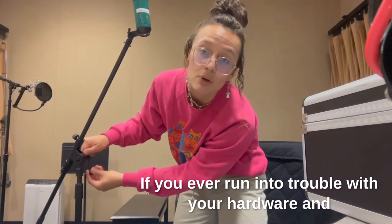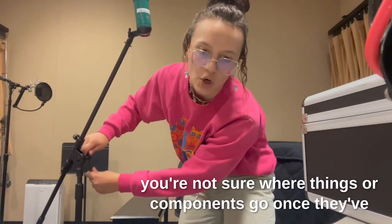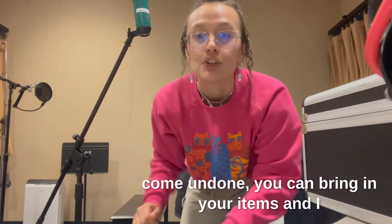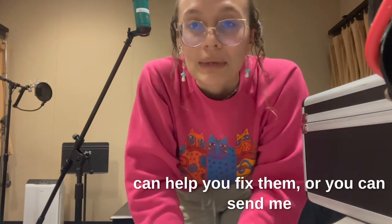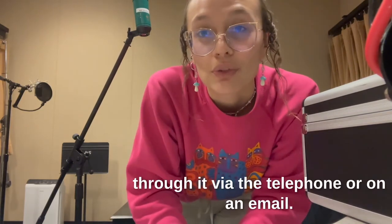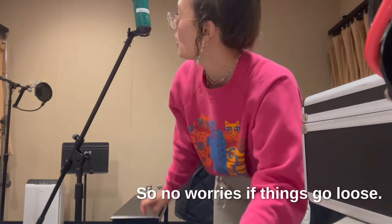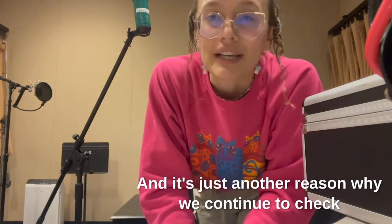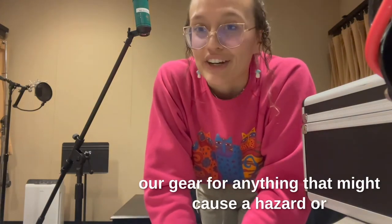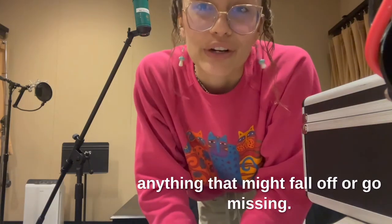If you ever run into trouble with your hardware and you're not sure where components go once they've come undone, you can bring in your items and I can help you fix them. Or you can send me a quick email and I can try to walk you through it via telephone or email. If things go loose, that's totally normal. It's just another reason why we continue to check our gear for anything that might cause a hazard or anything that might fall off or go missing.